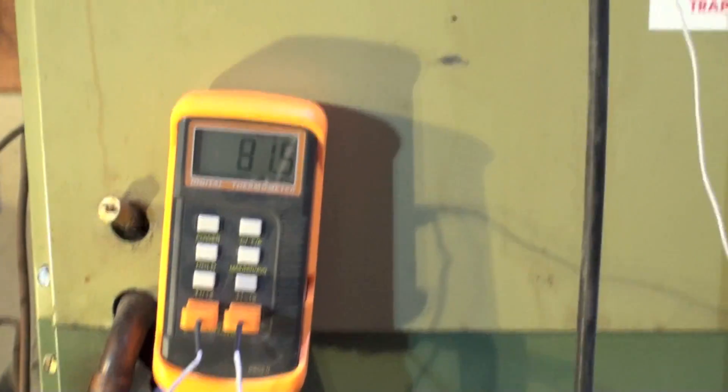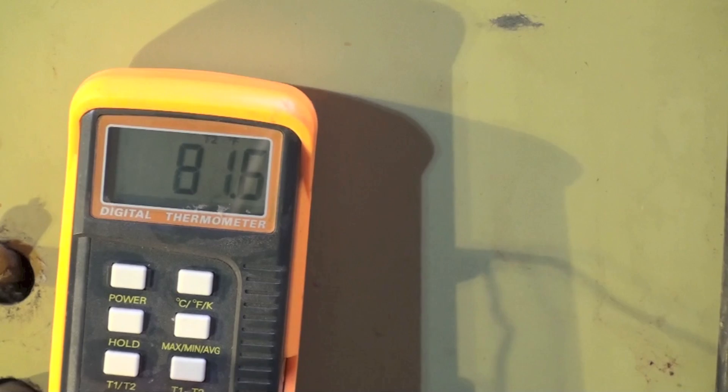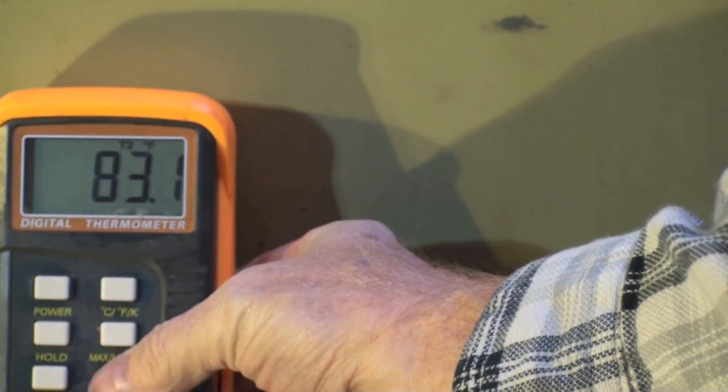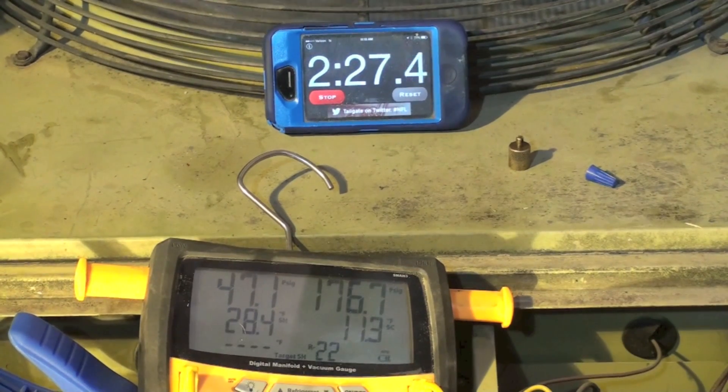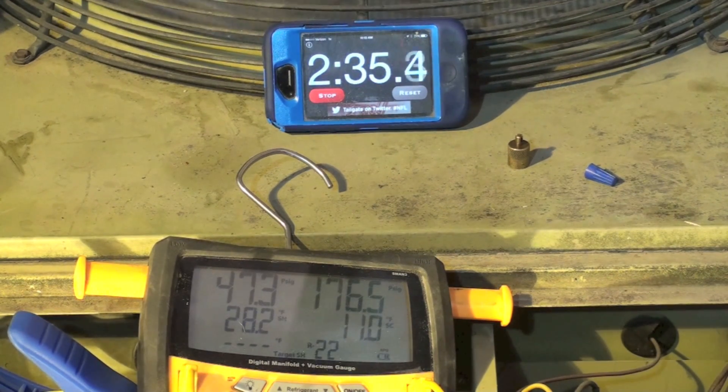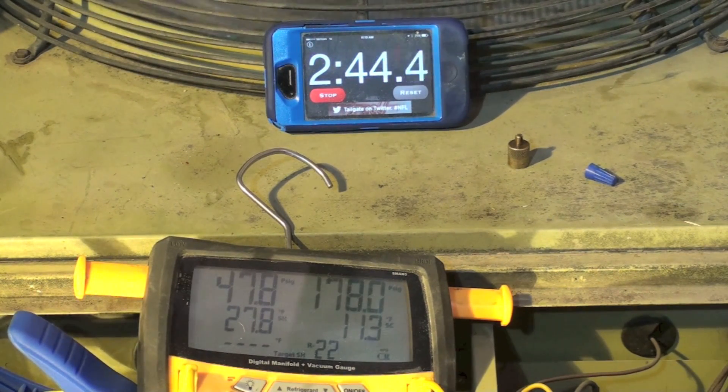We're at about 81.5 degrees supply and return air is coming back at 68 degrees. Supply is at 82, giving us about a 16-degree temperature difference. At two minutes in, we're running about 47 on the low side, superheat is pretty high at 28 degrees, subcool will stay pretty much the same throughout, head pressure is at 178 and superheat is going down.